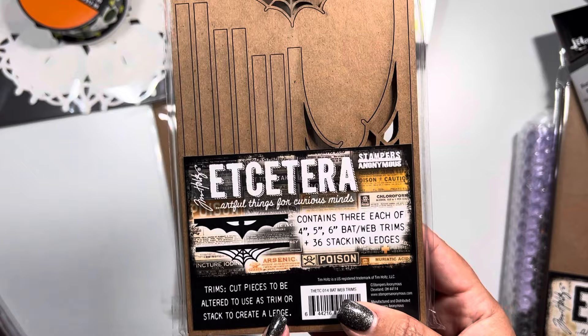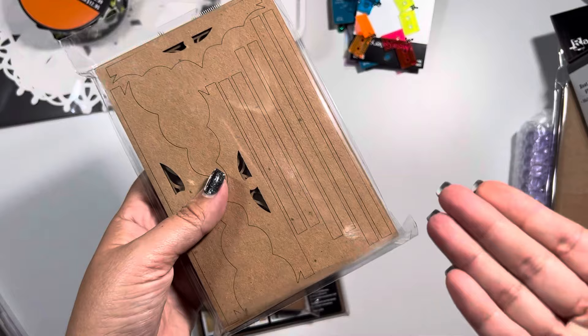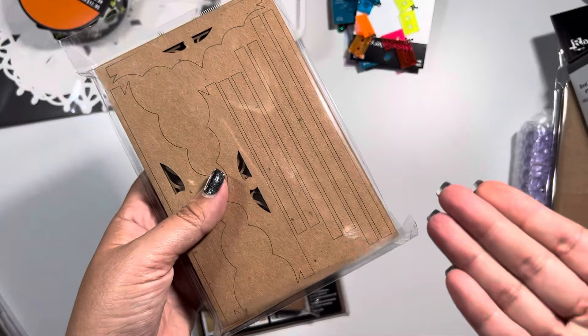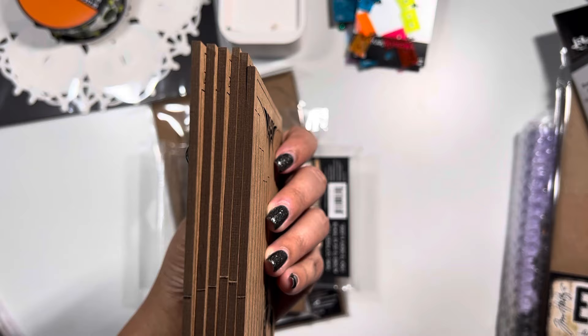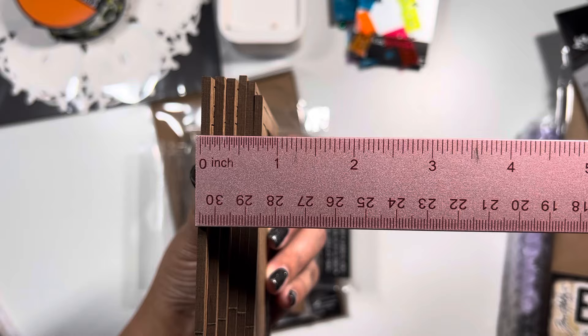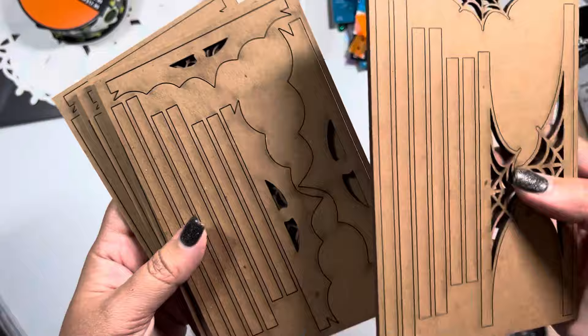Basically what these are - these are actually the trim pieces. As you can see, one looks like bat webbing and they basically stack. They are for the sole purpose of building up a substrate, so if you're working with vignettes or working off a clipboard or something like that. These are of a thick chipboard, almost an eighth of an inch in thickness.